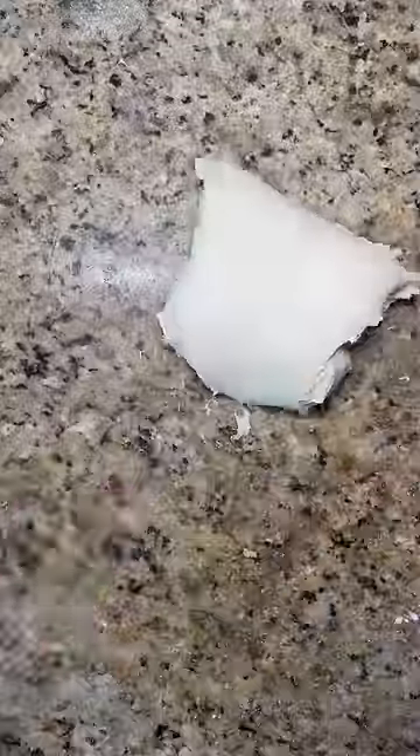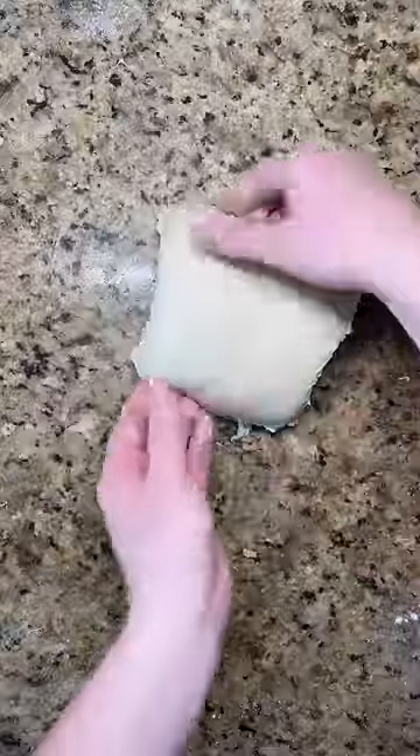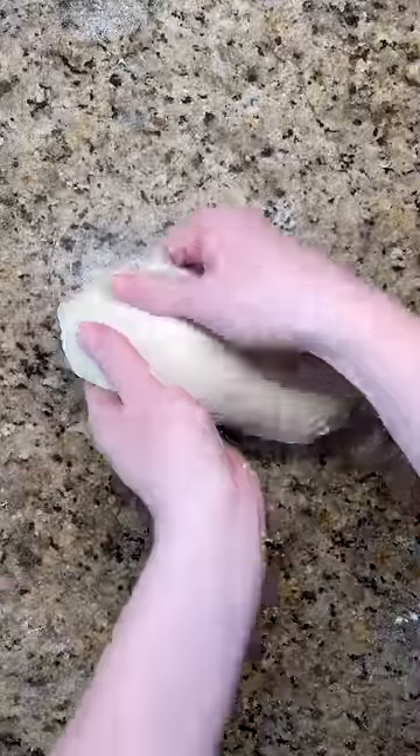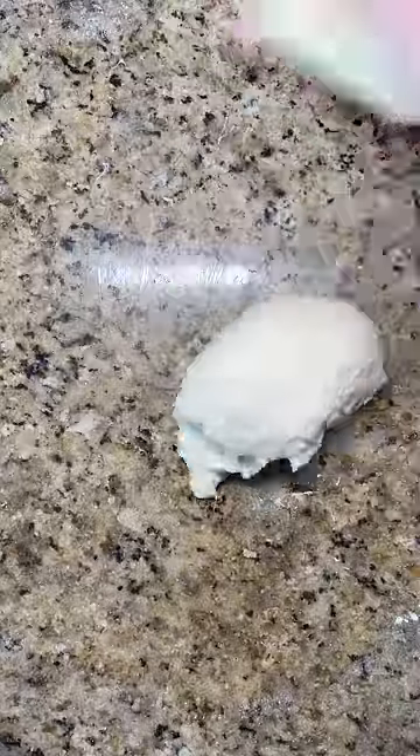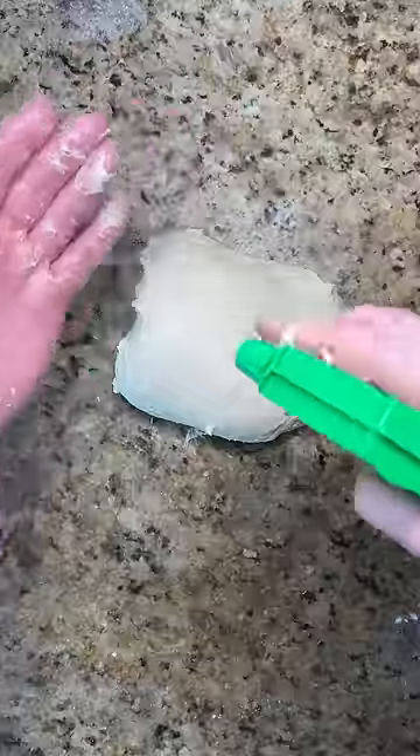To knead a sticky dough by hand without adding extra flour, try the slap and fold method. Pick up the dough in the middle, slap down on the counter, stretch out, and fold over on itself. Repeat the process, and if the dough ever sticks to the counter or your hands too much, release the dough from the counter with a plastic scraper or spray your hands with water.